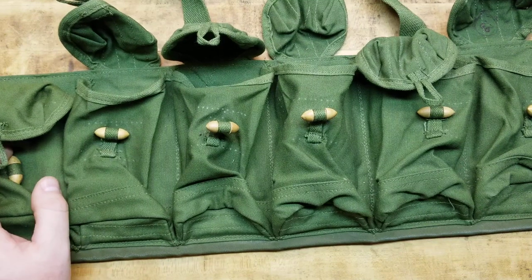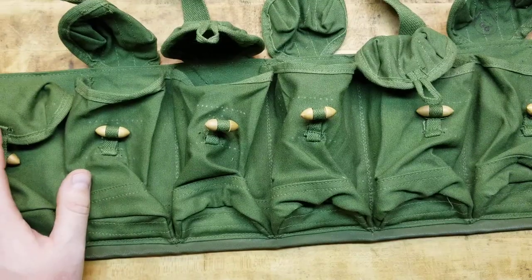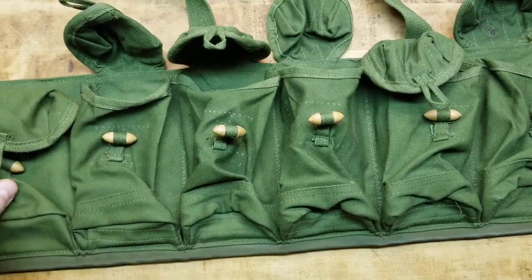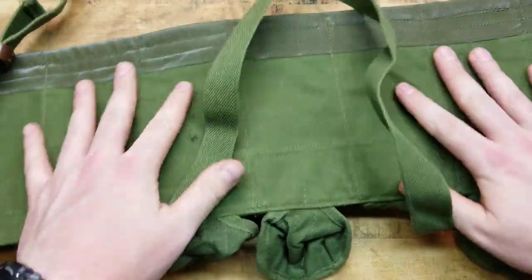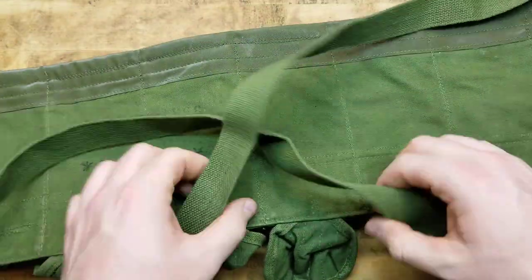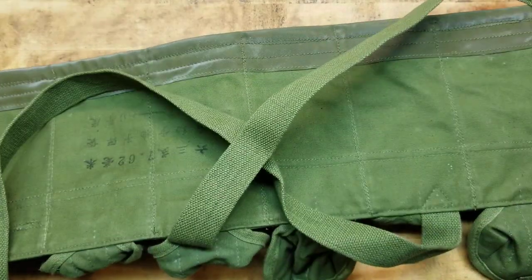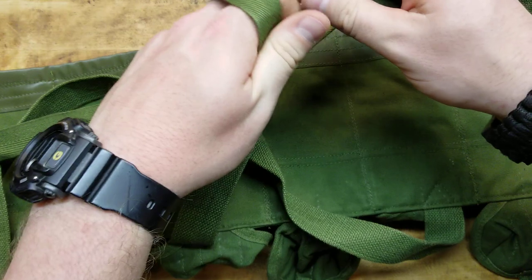So if you're on a budget, this is a great option. Plus I like collecting all the old military stuff — this is super cool to have and perfectly functional. Again, you've got those waist straps, your head goes through there, your shoulders come out of here, and then you have the waist strap to tie behind you.